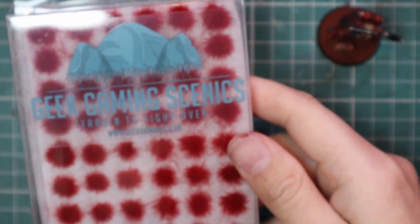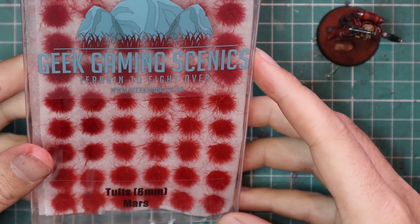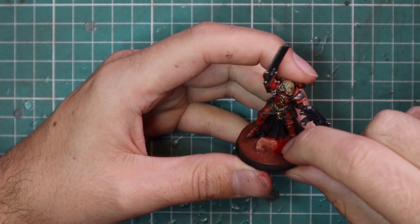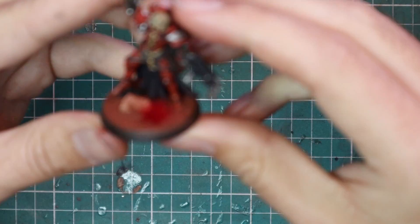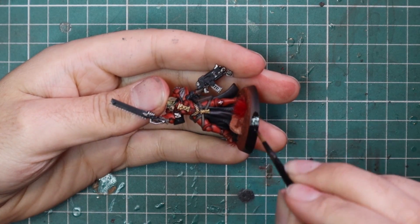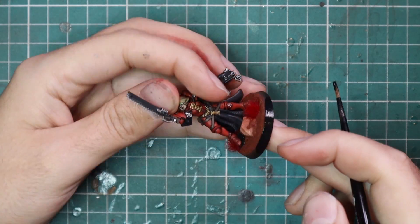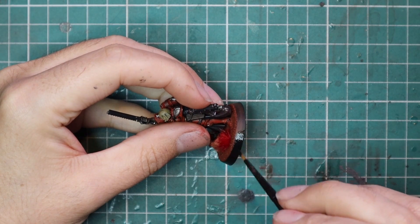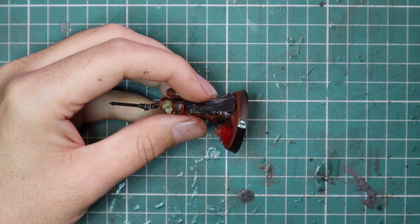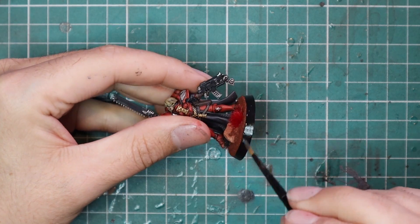From here I added some of the matching tufts — these are Geek Gaming Scenics mars tufts. Since I went for the martian scheme I decided to go whole hog on this base. There's adhesive already on the tufts themselves, but I like to hold them on permanently so I added just a dot of super glue. Maybe I was supposed to put these on before I did the sealant — that might be another thing I got wrong. After that I just applied the black rims as normal to tidy up and finish off the miniature basings.